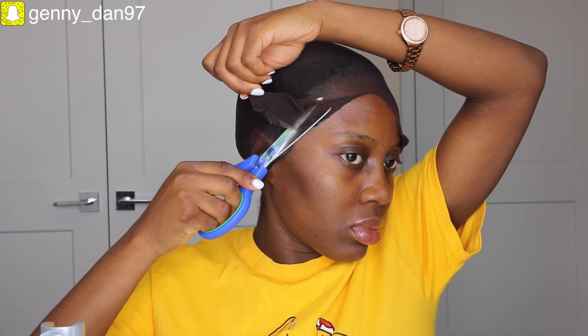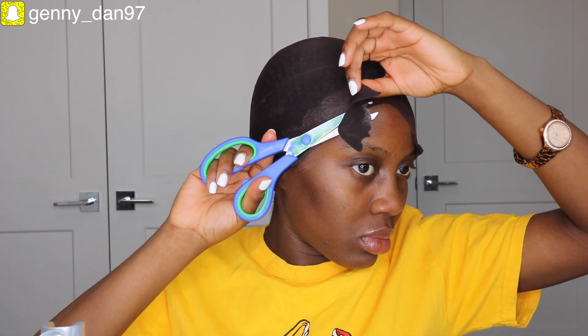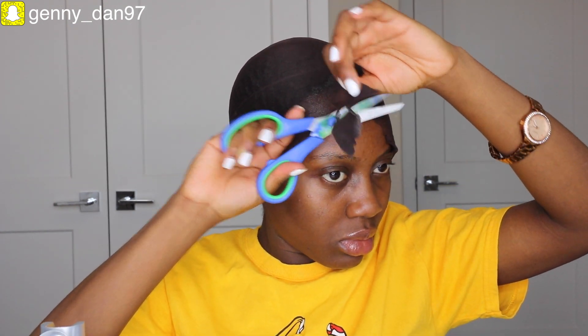Most of you actually thought this was my natural hair when I posted the picture on my Instagram. Someone was like, 'Did your hair grow? I just saw your last video, what happened?' No, my hair couldn't have grown this long overnight — that would be a great miracle! It's actually a wig, and I'm going to show you guys how I installed it and styled it into this cute two-bun half-up half-down hairstyle.